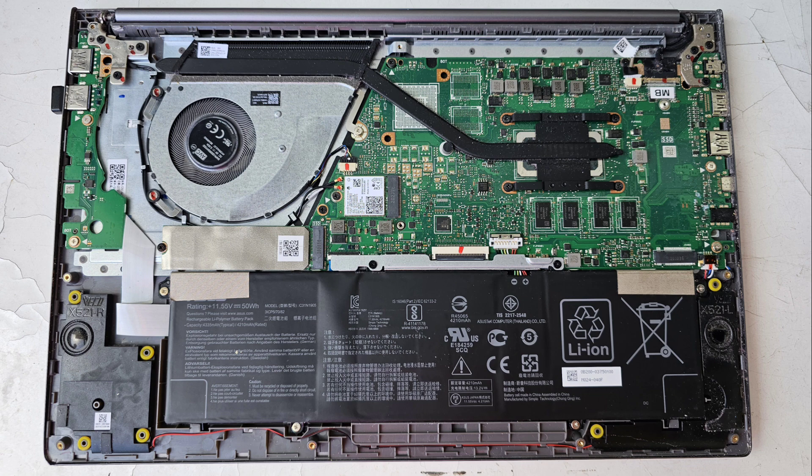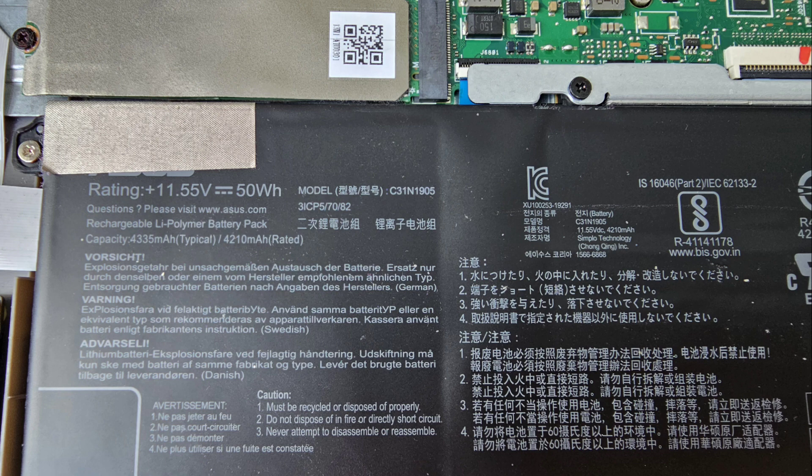The battery model number is C3-1N1905. It's pretty simple to replace — just remove the screws holding it down, slide up the silver part of the connector, then pop the white part of the connector up. Just get your fingernail underneath and pop it out.